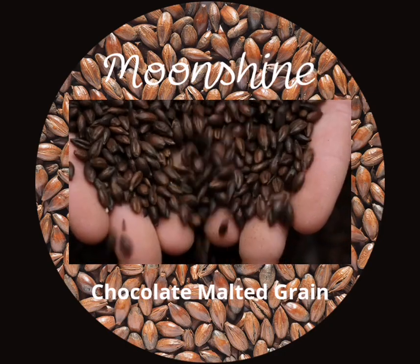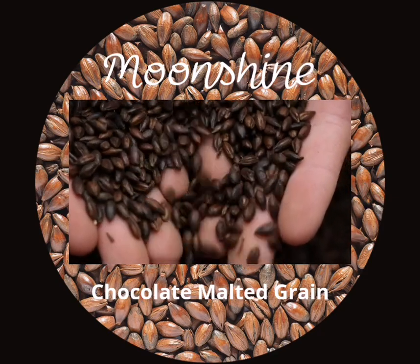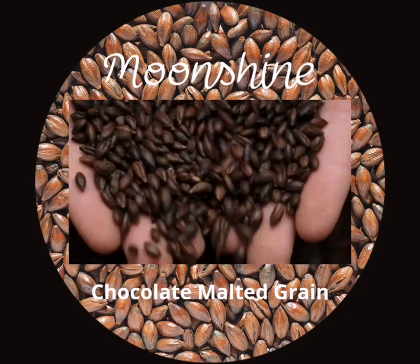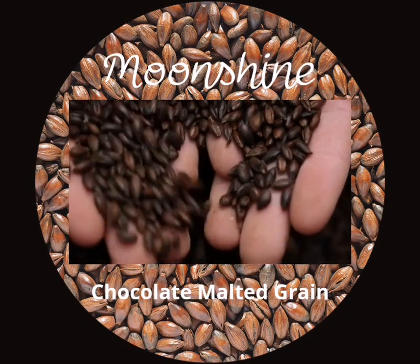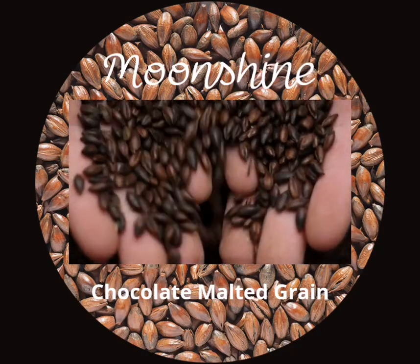To make moonshine with chocolate malted grain, you will need the following ingredients and equipment. Chocolate malted grain — you can buy it online or at a homebrew store. Optional flavorings such as vanilla, mint, or orange extract.